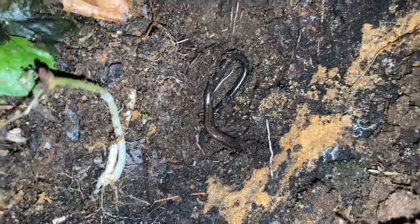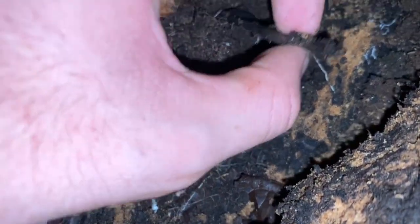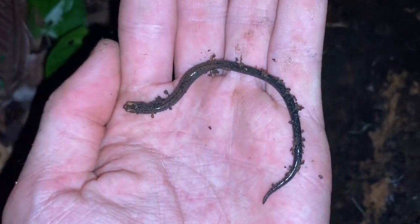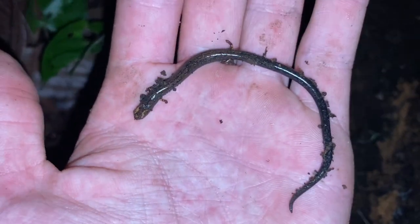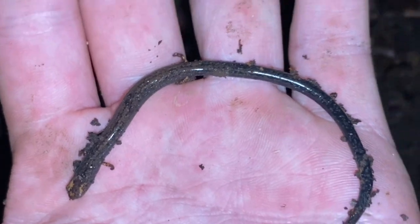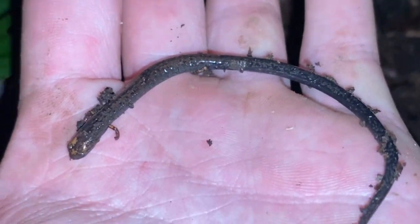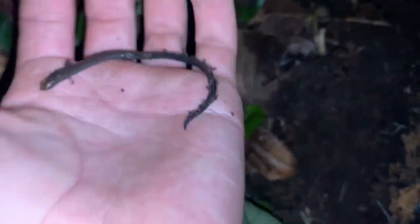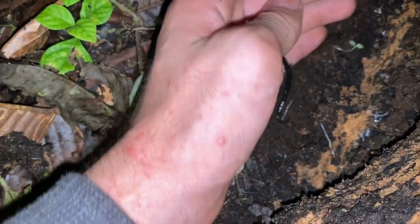Oedipina savagei looks so much like a slender salamander. These are pretty small, live a fossorial lifestyle, and eat very small insects. I think, like Batrachoseps, they have a very low metabolism — they don't need to eat very often, they don't move too much, and you don't usually see them above the surface.